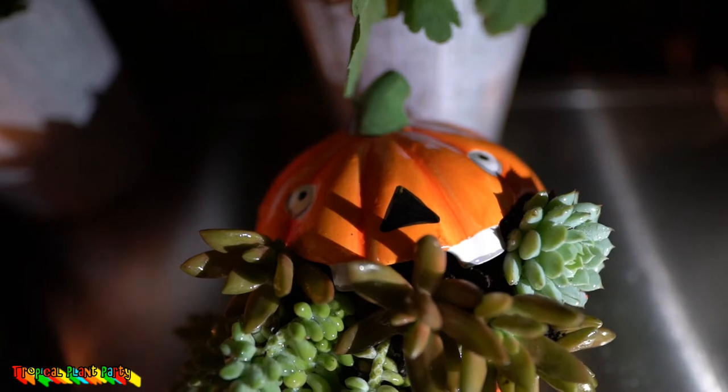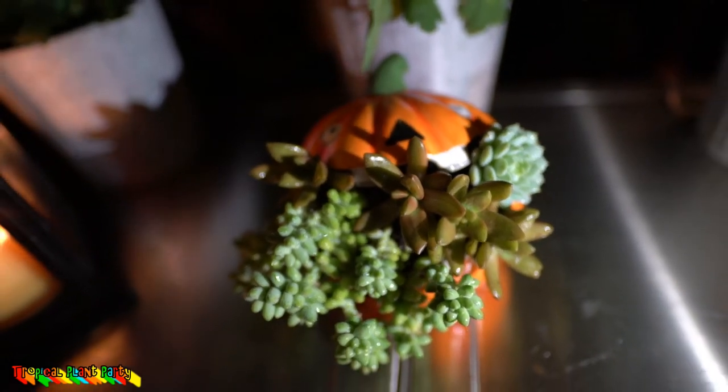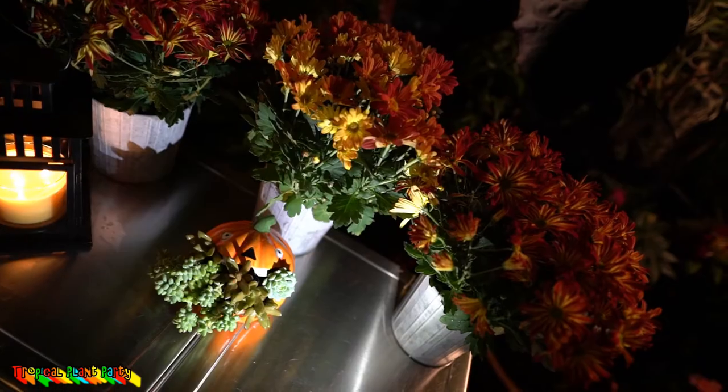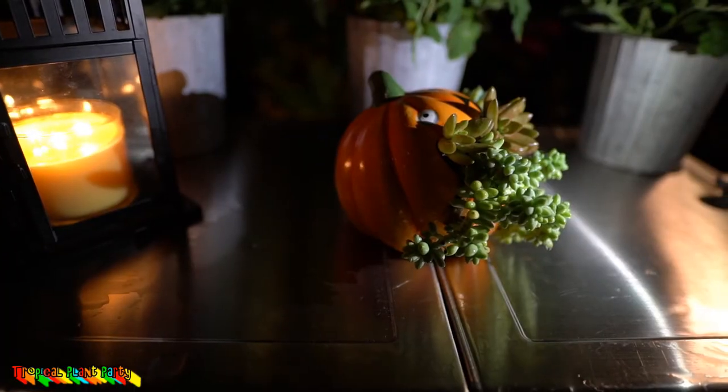And there we have it — all done! I picked up this container for relatively cheap, like five or six dollars, from a home goods type of store — I think it might be a candy dish. It looks really cute with that little monster eating all those succulents, especially the side profile.